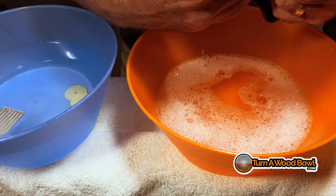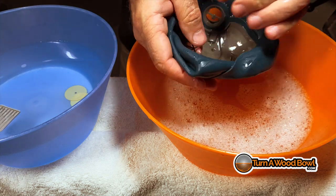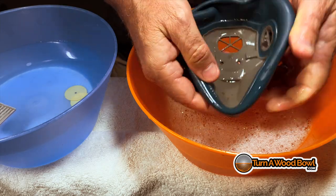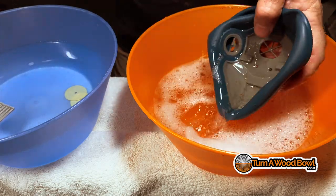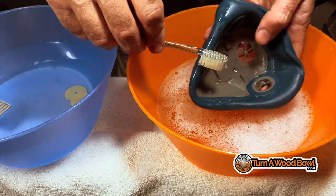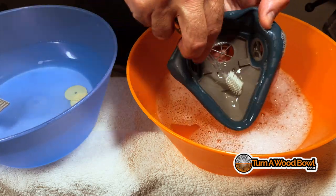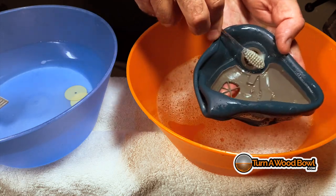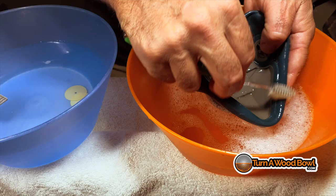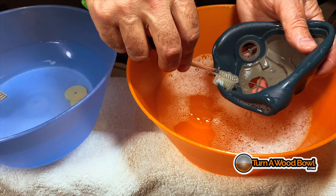You can turn the rubber part of this inside out to access the inside a little bit better. Just be careful and go slow with it — you obviously don't want to rip the rubber frame. But that's going to give you better access to the inside and you can scrub all that material out as well. I'm using the soapy water to help clean and loosen up any debris that's in there, and then using the toothbrush to really take it off and clean up all of the surface area inside this mask.